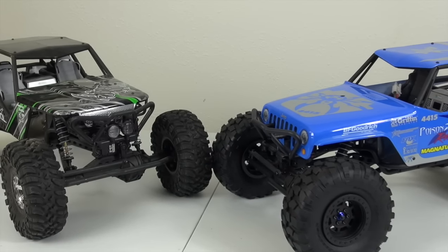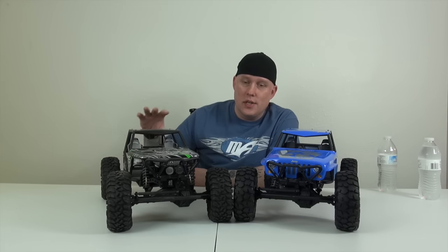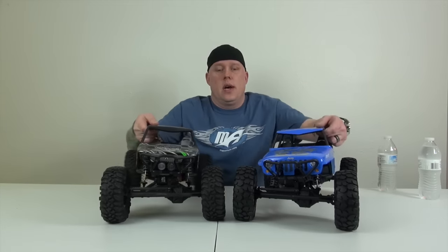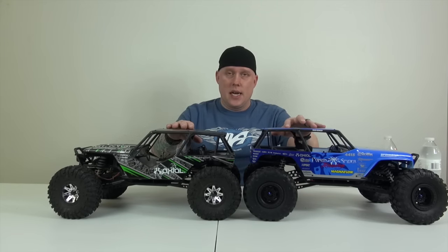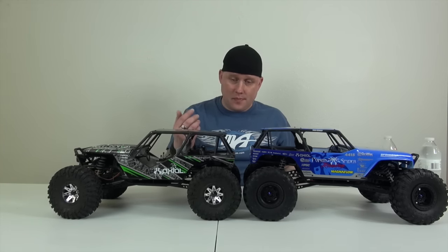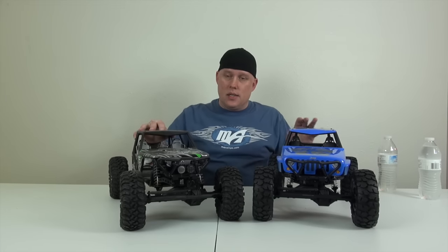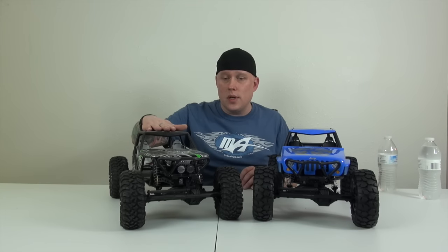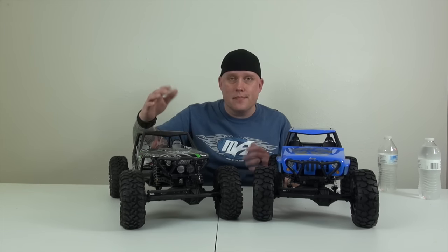Here we have two Wraiths. The Poison Spider one is Jumiro's; the older one is mine. I still think the older one is way more cool looking — plus you get the lights on it. I did install a CKRC lowering kit on mine, so mine is lowered by quite a bit. Before I put the CKRC lowering kit on, Jumiro's was actually lower than mine — so that shows you how much the kit helps. It's just a couple minutes of work and your car is lowered, and lower center gravity is always better.